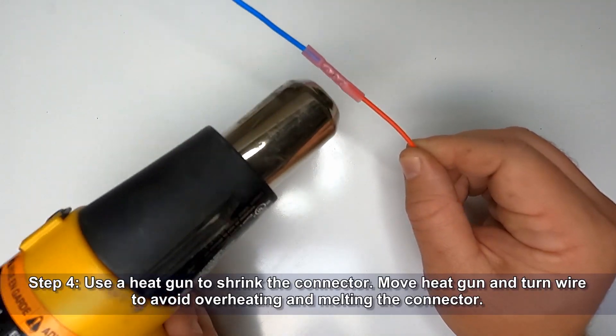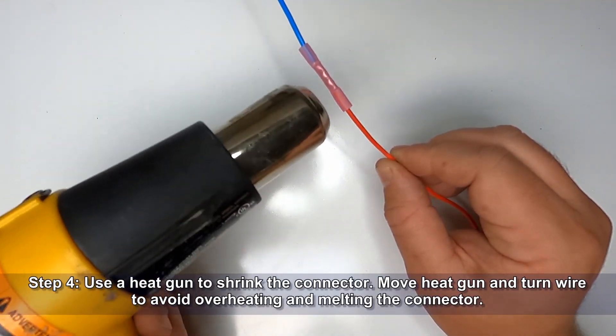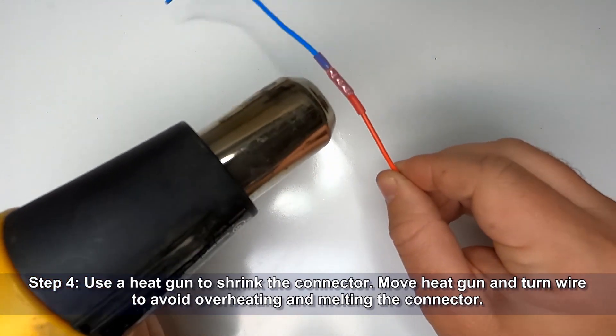Use a heat gun to shrink the connector. Move the heat gun and turn the wire to avoid overheating and melting the connector.